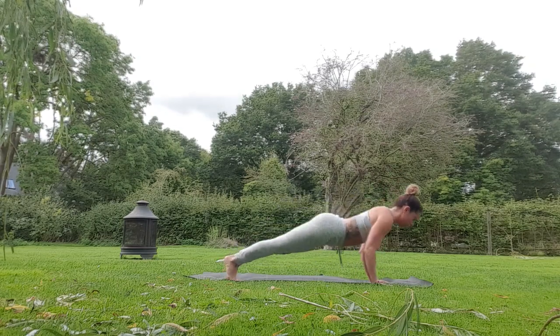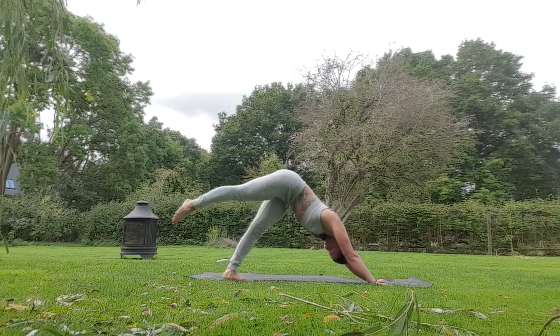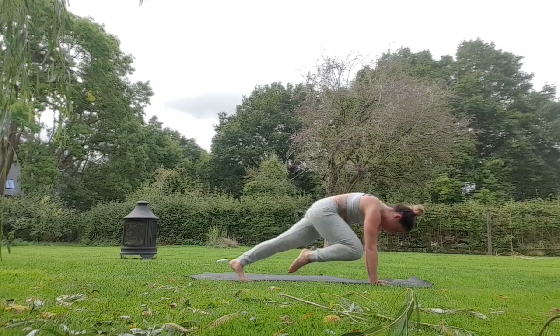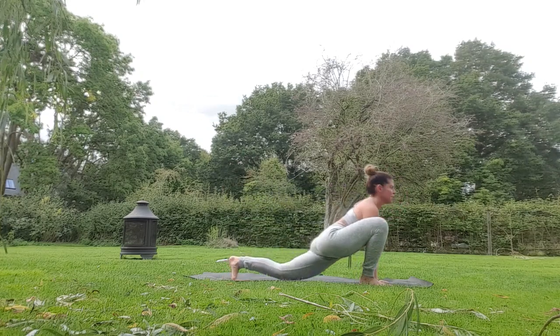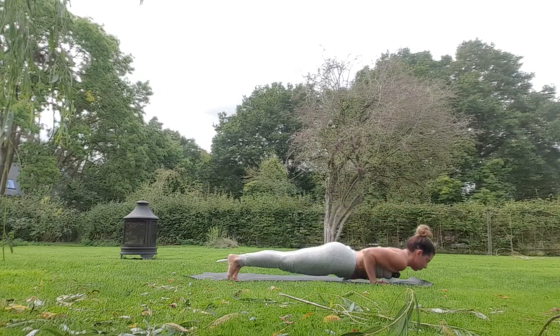Exhale step back to plank — either drop to your knees or stay on your toes — push up downward dog. Left leg comes up, open the hip, bend the knee, exhale left knee to left elbow, to the right, to the left, to the sky. Jaguar — left foot outside left hand — breath in, look up, exhale step back to plank, press up, downward dog.